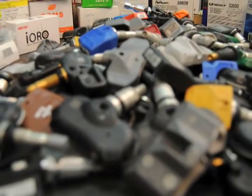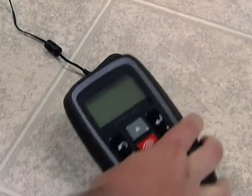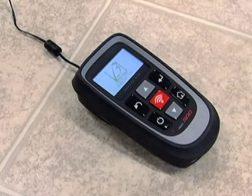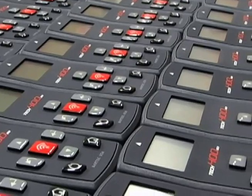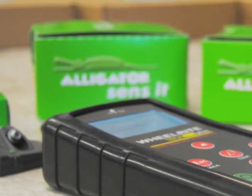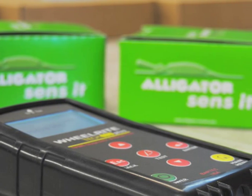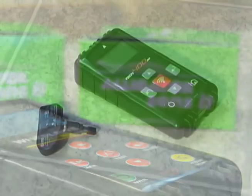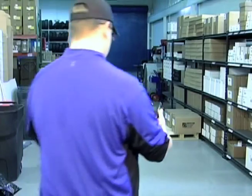Bartek knows that TPMS is always changing and service is oftentimes complex. That is precisely why we remain committed to continuous improvement and why Bartek continually leads the market in coverage and features. Adding more programmable sensor coverage on the Tech 400 Plus is exactly the kind of value add that keeps Bartek TPMS tools the most popular choice amongst automotive service professionals around the world.